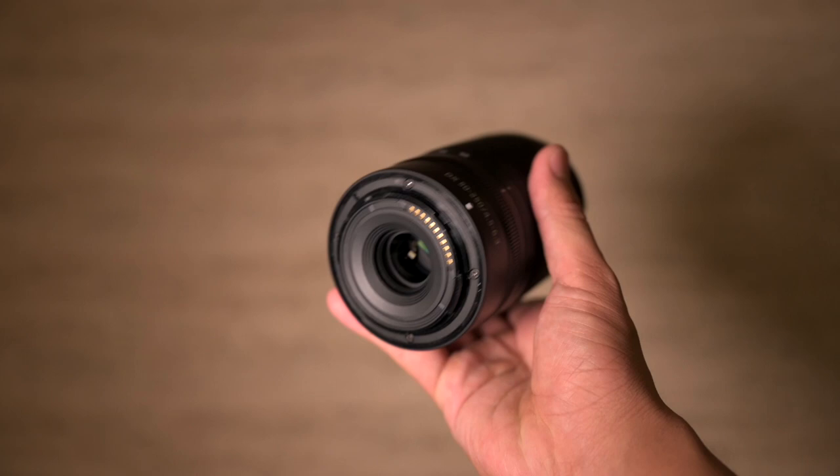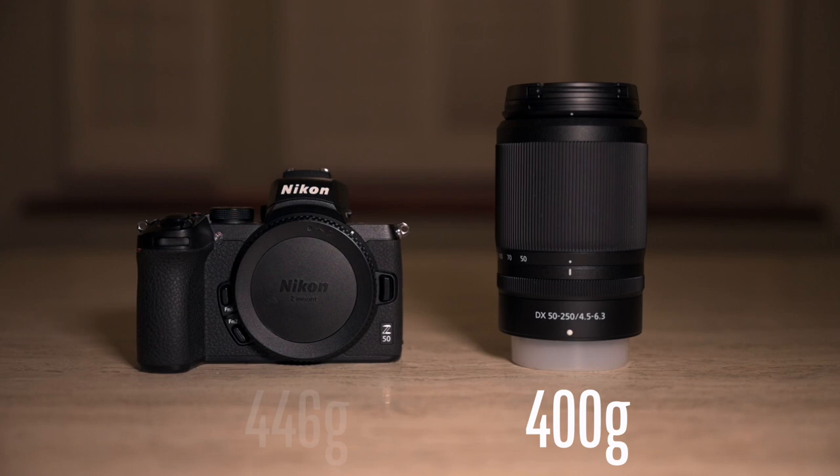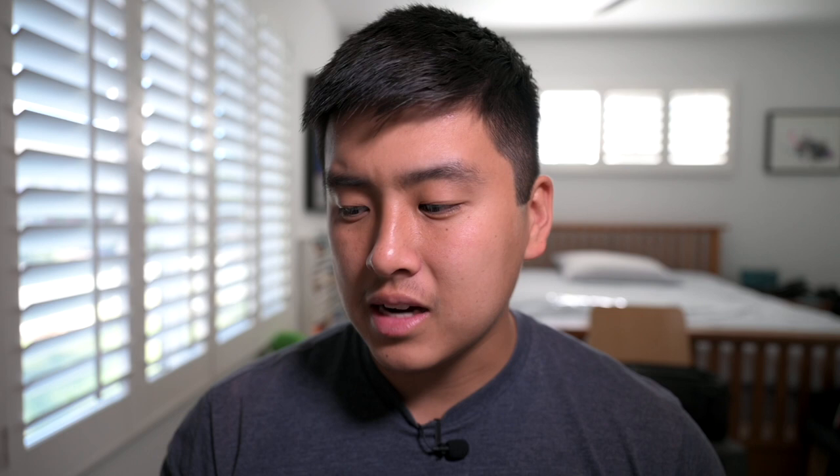One thing that worries me a little is the all-plastic build, including a plastic lens mount. That's something you'd expect from a kit lens. But the plastic construction is what makes it so lightweight — around 400 grams — and the Z50 is also around 400 grams, so the total is about 800 grams. My old 70-300 plus the FTZ adapter was already 800 grams. So this is a big step up in terms of weight reduction, which is the biggest deal here. I don't let the kit lens label stop me from making amazing images.